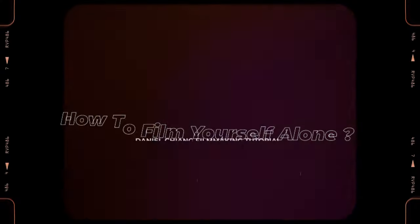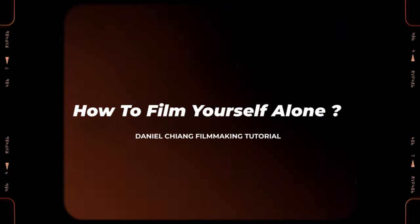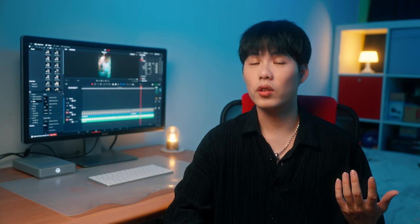Hello everyone, welcome back to my channel again. I'm Daniel Chang. Today we are going to talk about some tips that would be really helpful for you to film yourself alone. And before we talk about anything else, let's watch this short Instagram reel I shot alone for myself first.